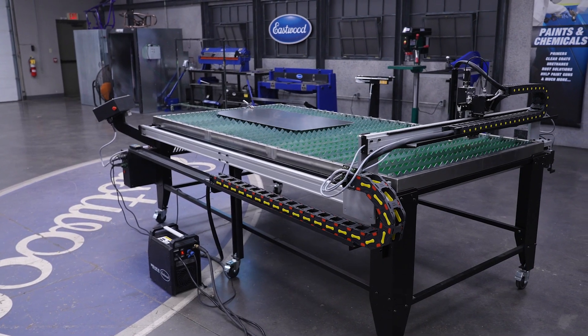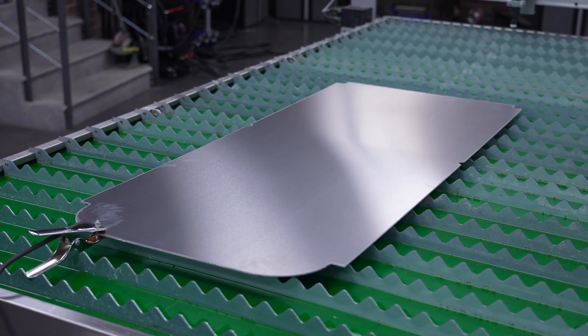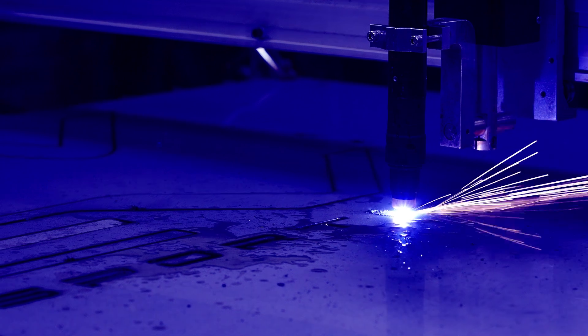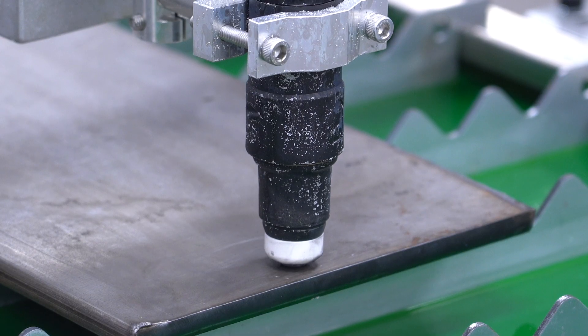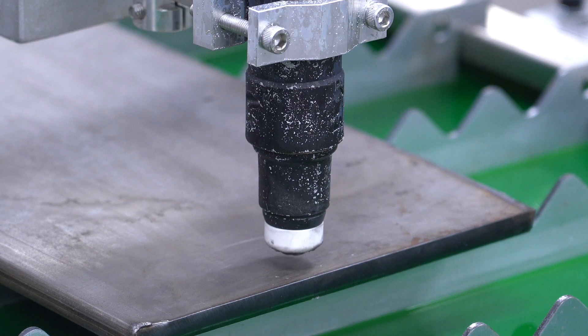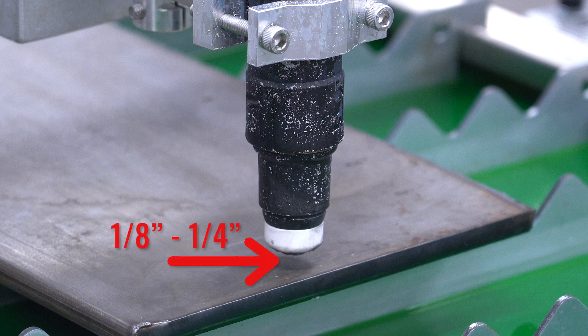So you have your table set up, maybe you're cutting parts, but the torch height control isn't doing what you want. The first thing to check is the initial height setting, aka IHS, because that sets the baseline height at the start of every cut. You want the initial height of the nozzle from the plate to be around 1-1/8 inch to 1-1/4 inch. Too low and slag blowback is more likely to damage the torch nozzle, particularly with thick plates that require around 1 second or more of pierce time.